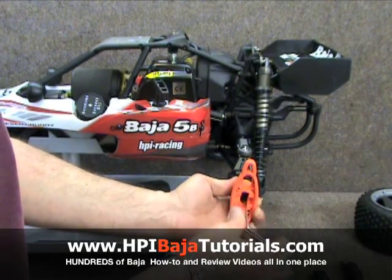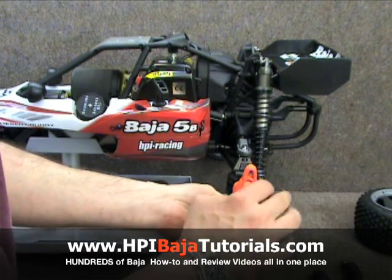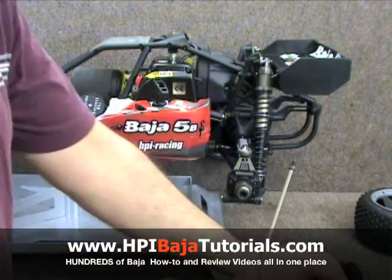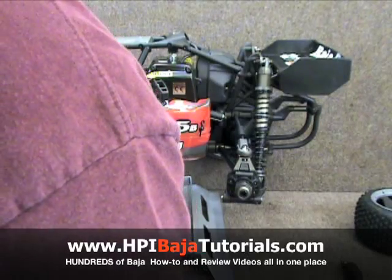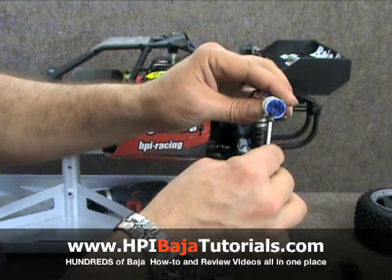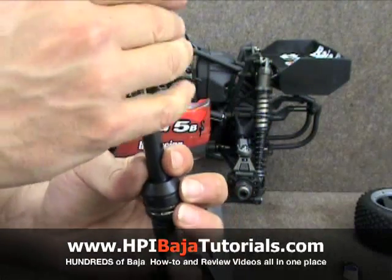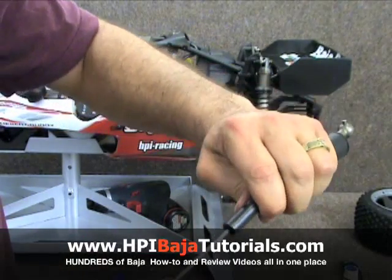We're actually going to completely remove the cross pin screw and take it out, because we're going to use that and replace it into the end of the Bryce Arnold Skunk Works CVD. We're going to add a little bit of Loctite to this before we put it in. Let's go ahead and stick it in the end there and just put it in a few turns so that we know where it is.